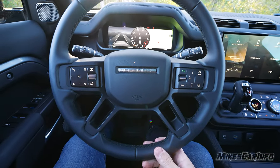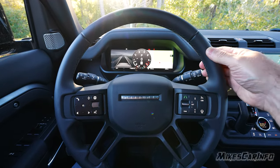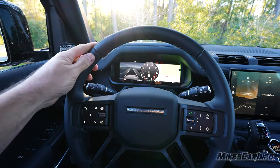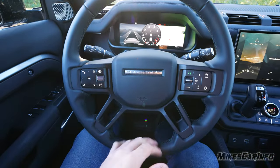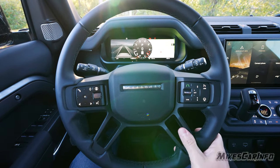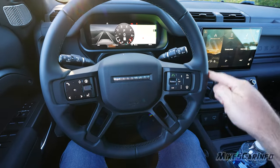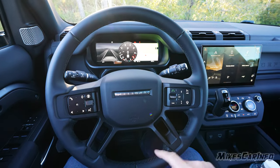The steering wheel is very comfortable with some soft-surface areas, though it's mostly a firm wheel. It doesn't have the best grippiness, but the thickness is good and the heated steering wheel feature is appreciated. It has a rugged-looking exposed plastic section. It's a traditional round steering wheel — no flat bottom, no extended grips.